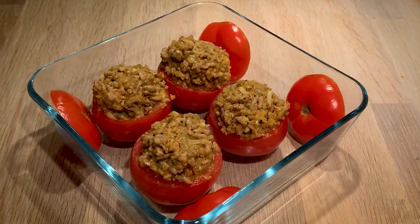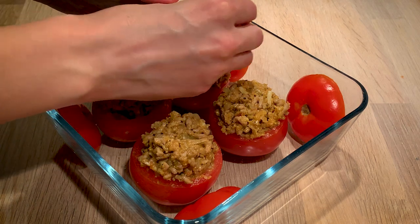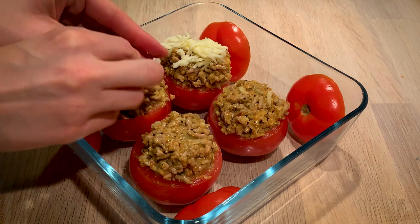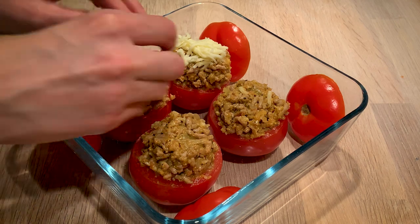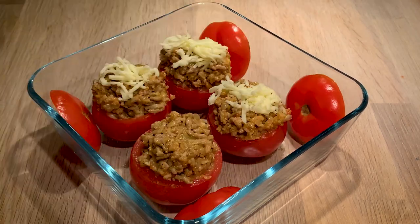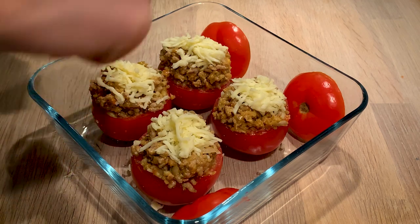Before adding the tomato lids we will add a little bit of mozzarella cheese once again to the tops of the tomatoes. It's going to help, when it melts, to act as a kind of glue that holds the lid on top of the stuffed tomatoes — really convenient but also really delicious with that golden melted cheese on top.